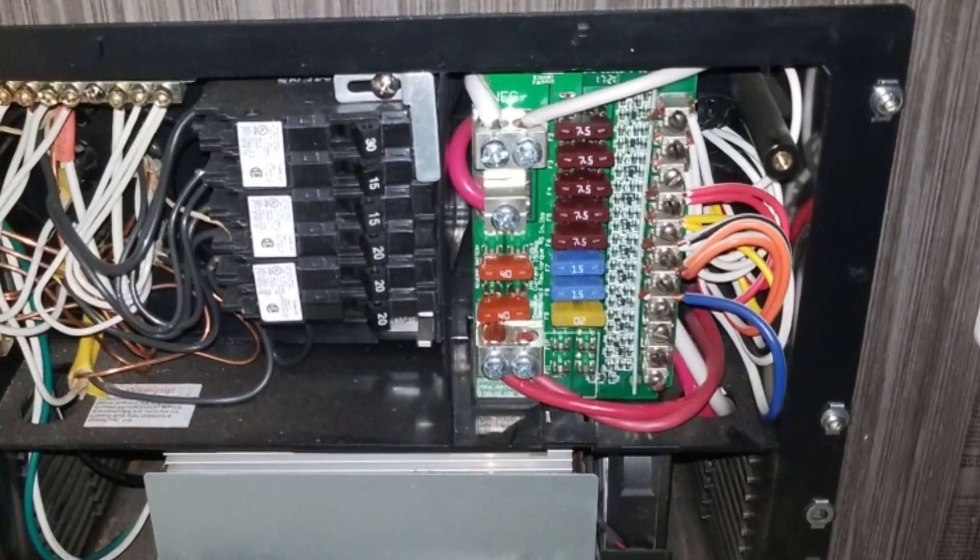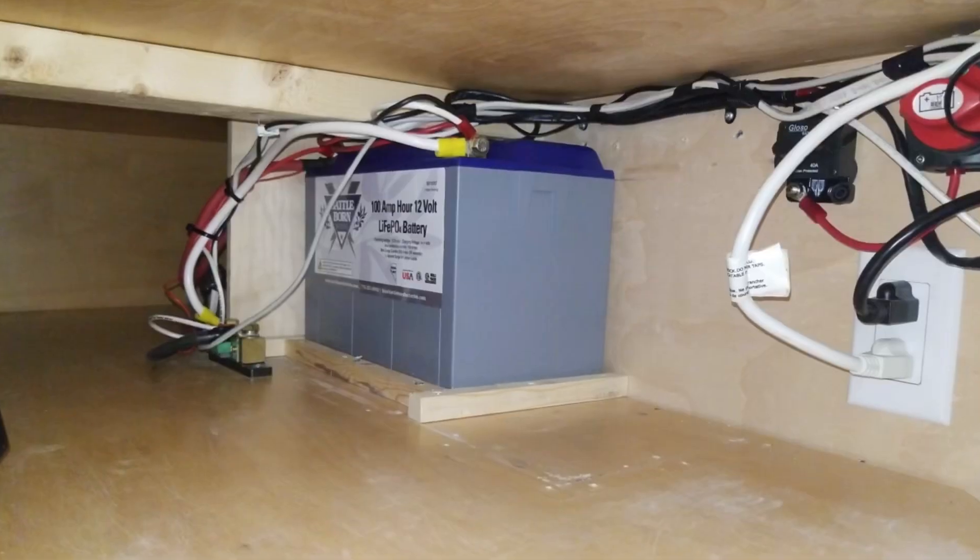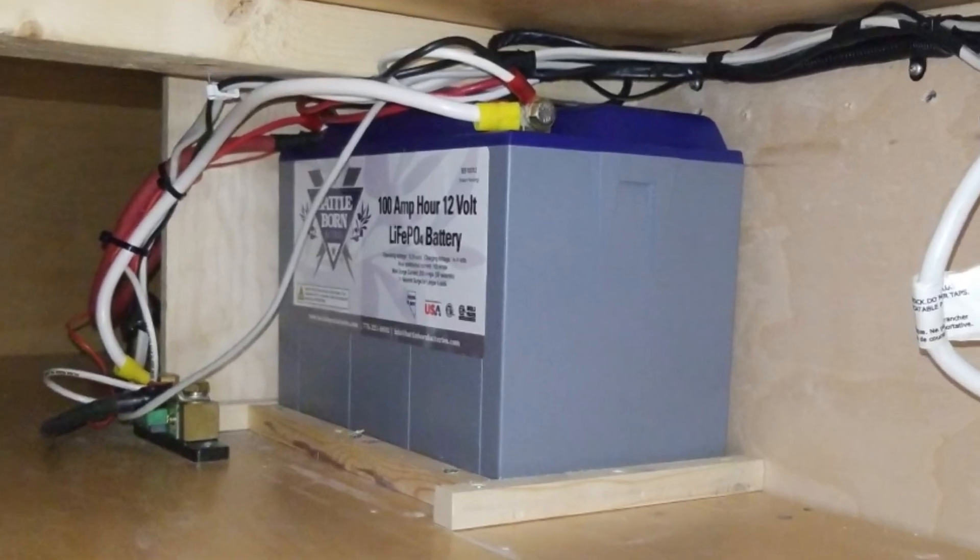Originally my plan was to install it myself — how hard can it be? I've changed out a converter once before in another trailer, and changing out a battery is actually very simple. The problem was, when it arrived, I didn't realize we weren't just changing the bottom part of the converter — we actually had to change out the fuse panel as well. That's a lot of wires for a guy that's not an electrician. So my better senses kicked in and I decided to have it professionally installed. We worked with our friends at Princess Craft RV in Round Rock, Texas, and that ended up costing us right around $500 to have everything installed — the new converter, the new battery, wired properly with no issues.